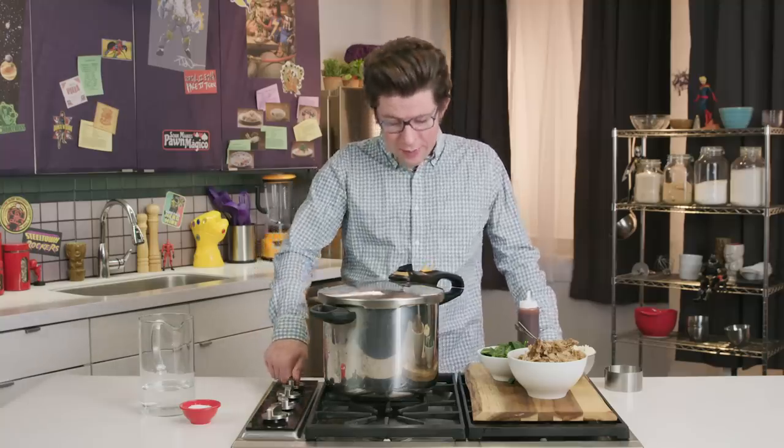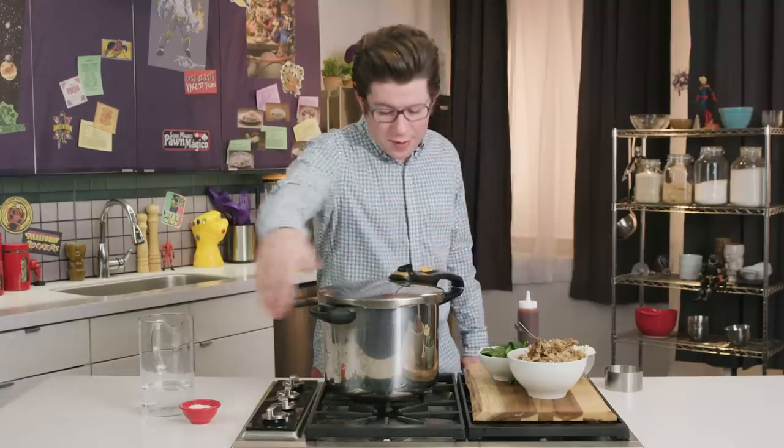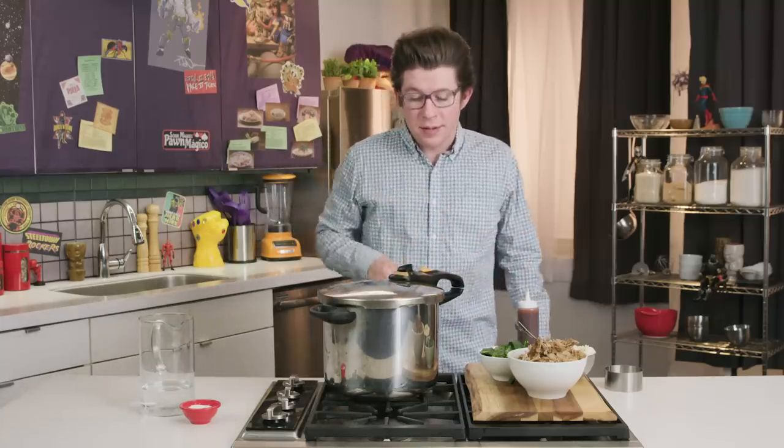Now it's time to release the pressure. We're going to turn off the heat, carefully move the dial to the release position, making sure that our friends and loved ones are not in this vicinity. Just the camera people.